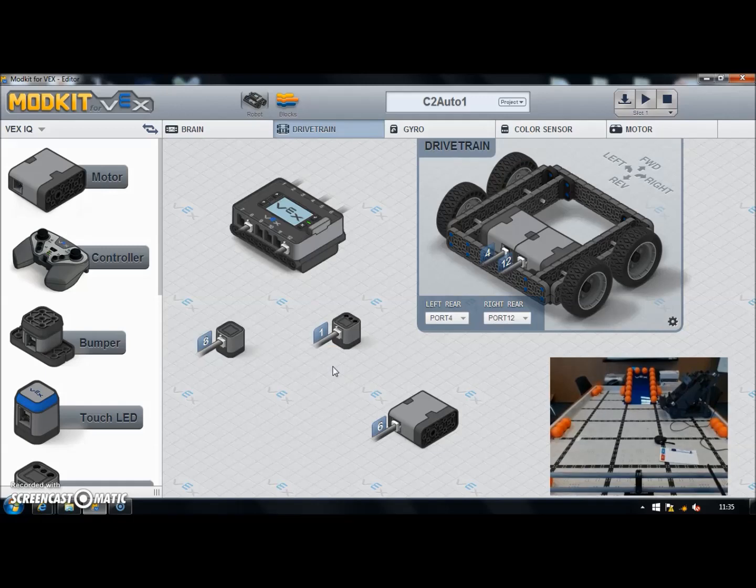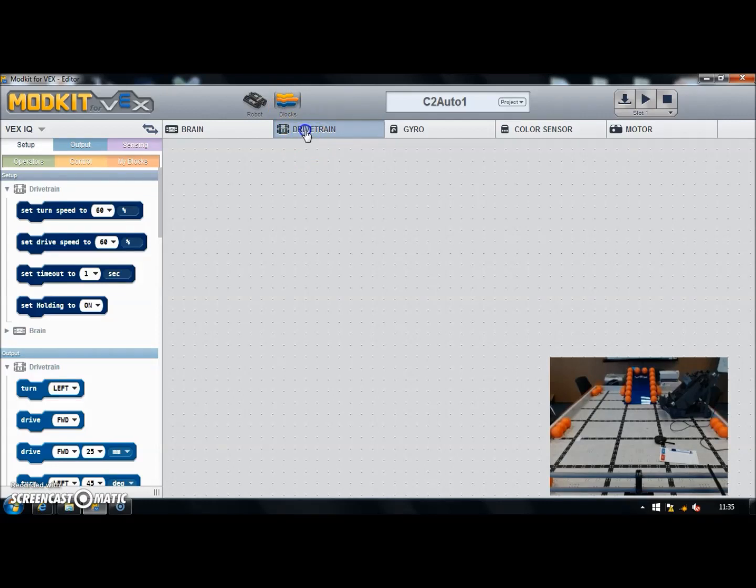Initially we're not going to worry about using the sensors — we're just going to look at using the basic drive train functionality. It's not bad and will be adequate, but if you really want to improve accuracy you'll need to start looking at some sensors as well. Let's get a program going — I'm going to go to the blocks section and the drive train section in MARKER. I want to plan roughly the movements to get to my first set of balls.